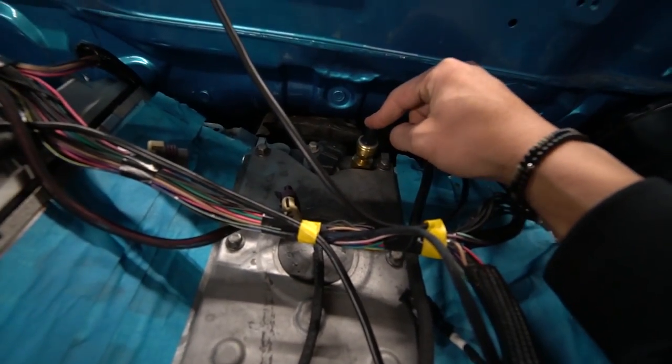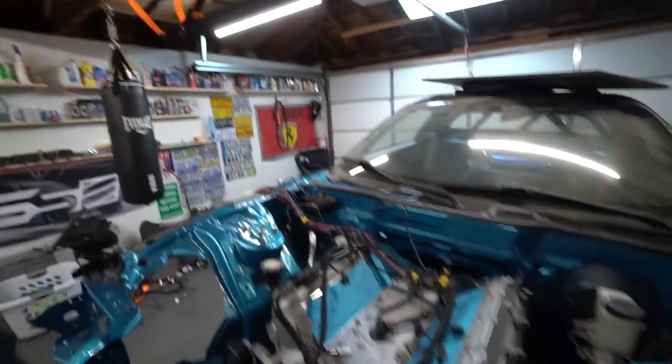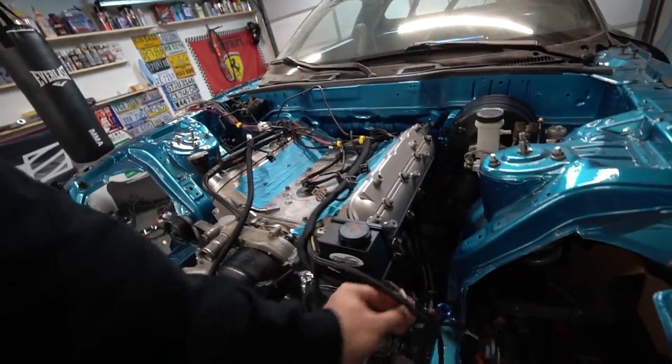Here I have the oil pressure sensor. I'll be running Speed Hut oil pressure, oil temperature, and water temperature inside the cabin so I can see them on the dash. For the ECU side though, you only need the water temperature — I have the stock GM water temperature connected to the harness here. Other than that, you don't need oil pressure or oil temperature for the ECU to run the car, which makes it extremely simple. These engines aren't as complicated as they might look right now.